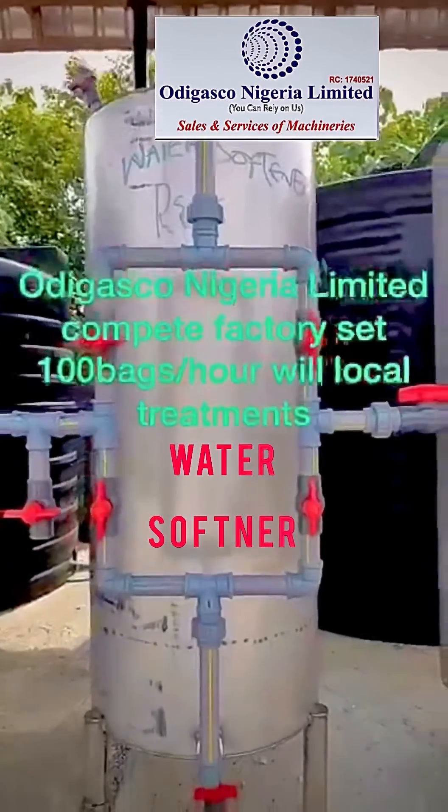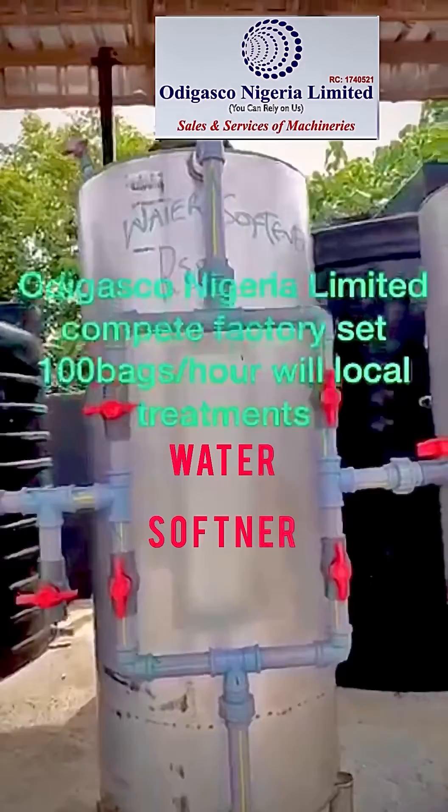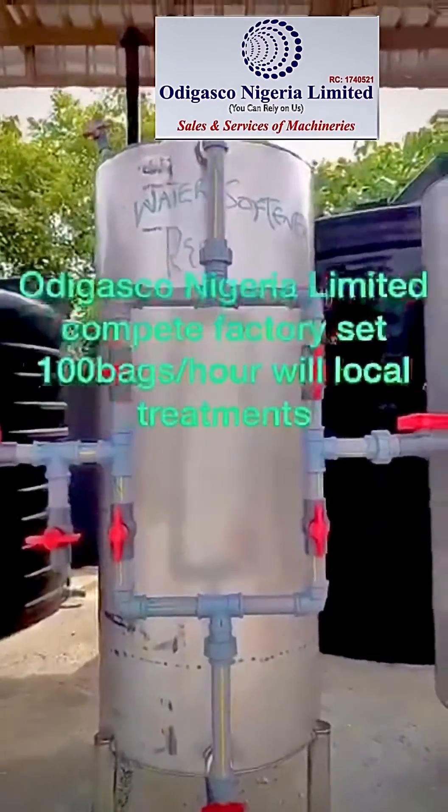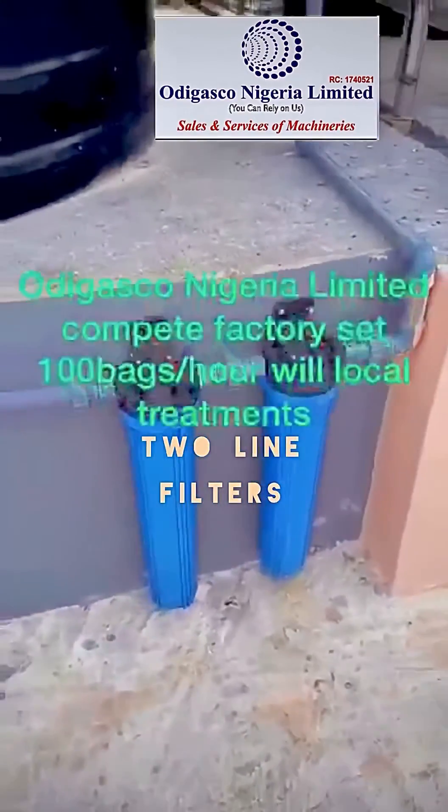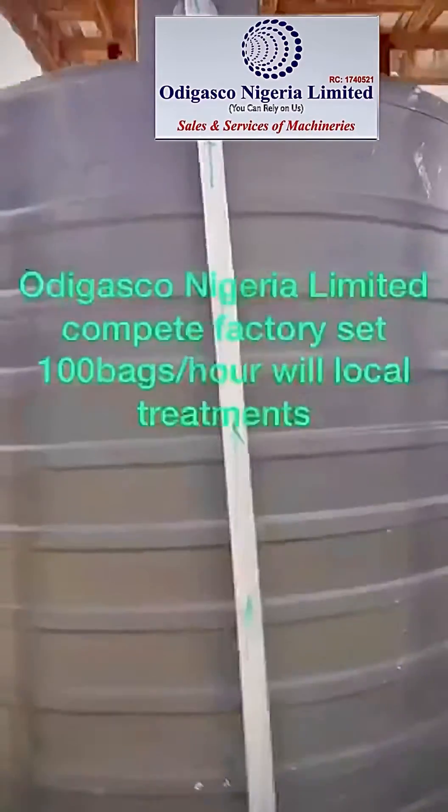Why do we put a water softener here? It's because the water is hard. So this water softener softens the water, and it passes through to these two lime filters. From these two lime filters, it enters into this tank, which is called a cement treated tank.